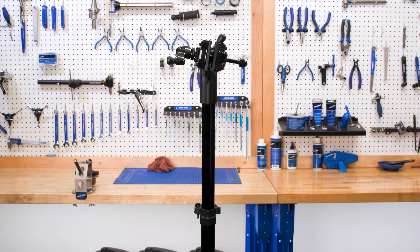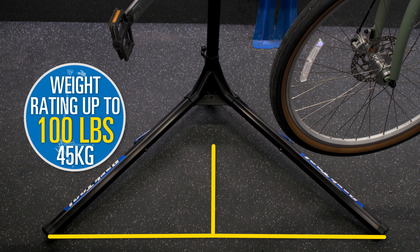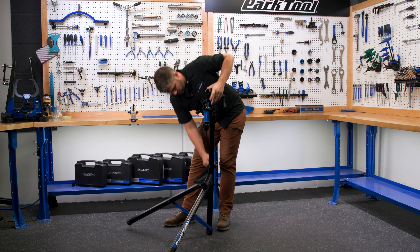Built using our proprietary Hexitude hex-shaped aluminum tubing, the PRS-25 is strong enough to hold up to 100 pounds when centered over the legs, yet weighs just 13 pounds. The PRS-25 quickly folds down when not in use for easy storage or transportation.